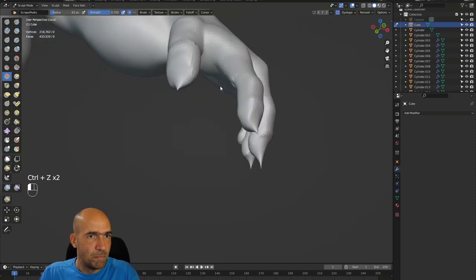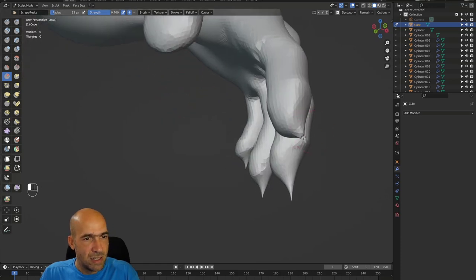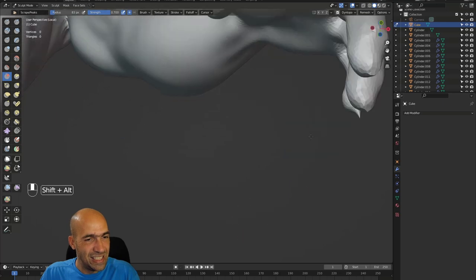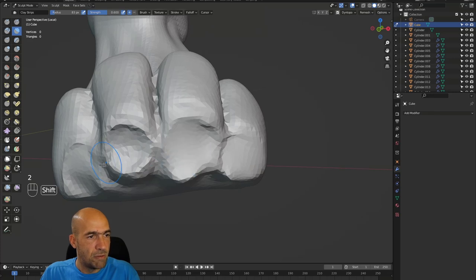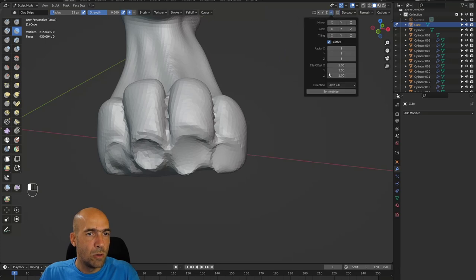Let's try with Dynopo — Dynopo. This works in ZBrush too, with what is it called — Sculptris Pro, I think. Here is Dynopo, there is Sculptris Pro. I think this is kind of fine. I will disable Dynopo and go to Symmetrize — plus X to minus X — Symmetrize. Let's see. Yeah. We did it.